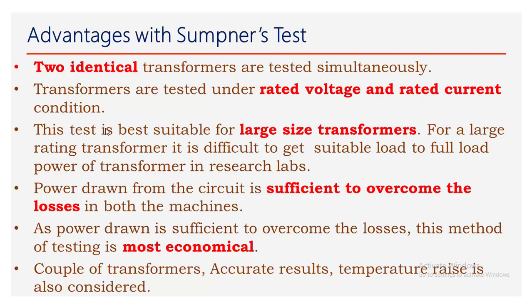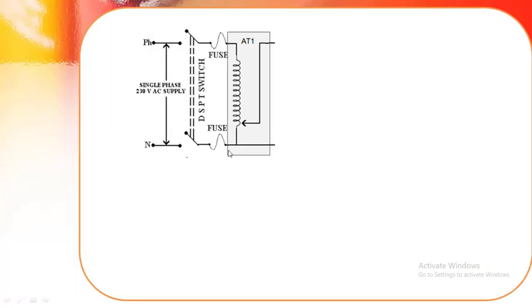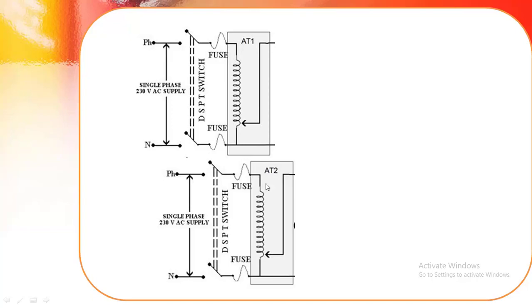The results obtained are very accurate because we are applying rated voltage and rated current, and temperature rise is also considered. This is the complete equivalent circuit of the Sumpner's test. The circuit diagram uses an auto-transformer setup — two auto-transformers are used, one in the primary circuit and one in the secondary circuit.